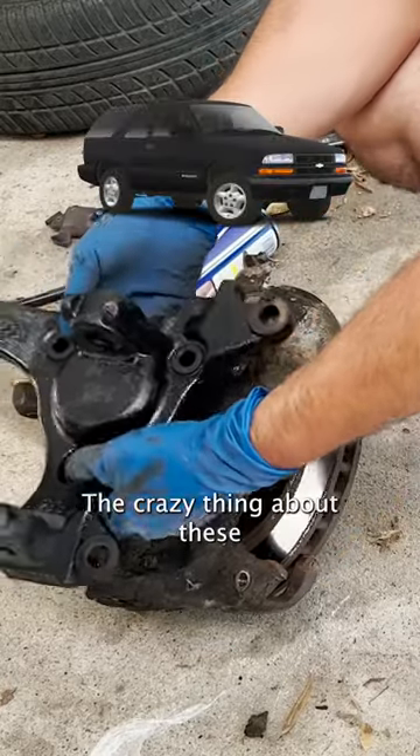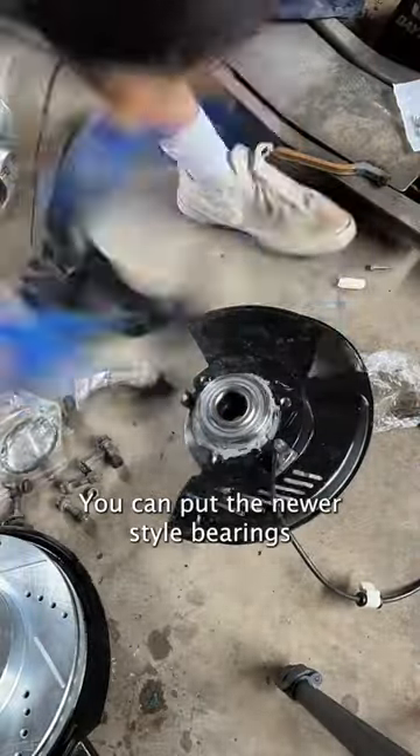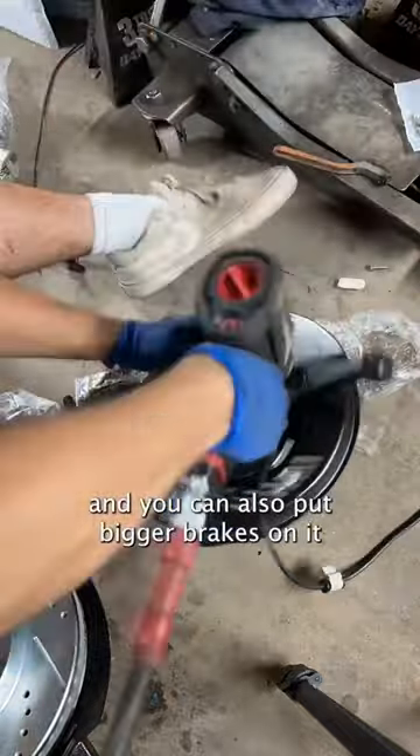The crazy thing about these is that it bolts right up to the old Jeep body control arms and they have a lot of benefits. You can put the newer style of bearings and you can also put bigger brakes on it.